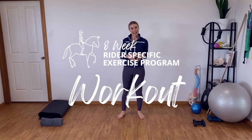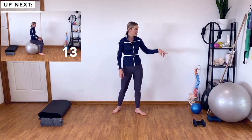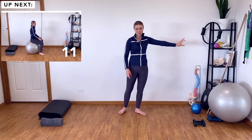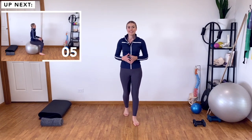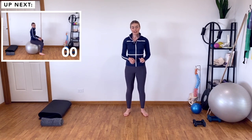Welcome to today's workout. For today, you'll need your mat, a rolled-up towel, your exercise ball, some weights, and some sticks, because the first exercise is that good old stick hands exercise, which I absolutely love for developing those independent hands. So let's get our balls out and get started with the very first exercise.